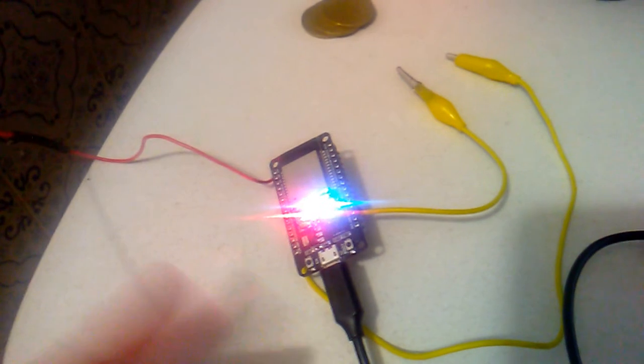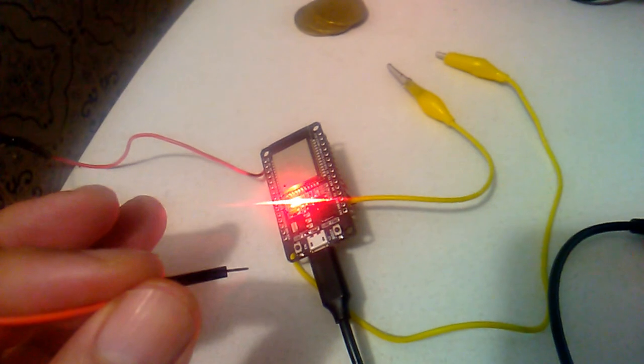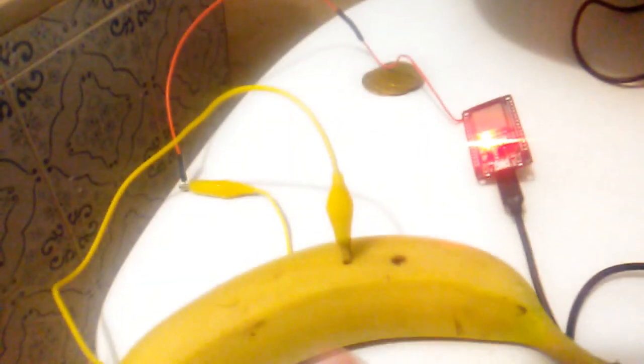This is the first test when touching the wire connected to D4. And this is the example with the banana.